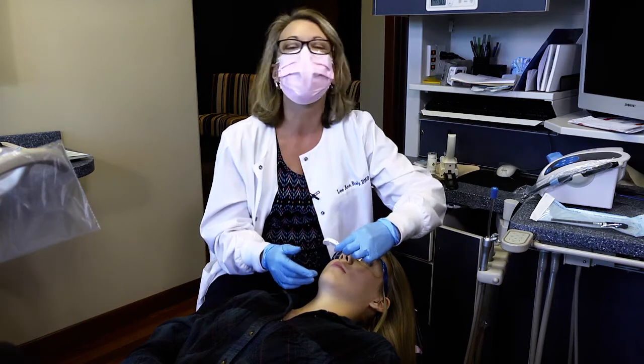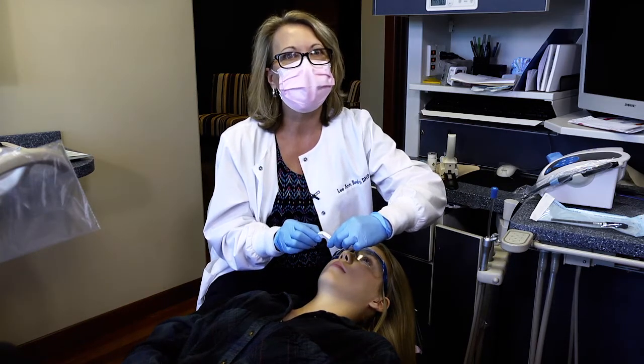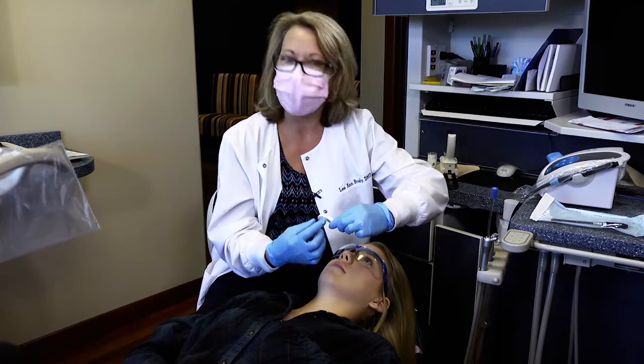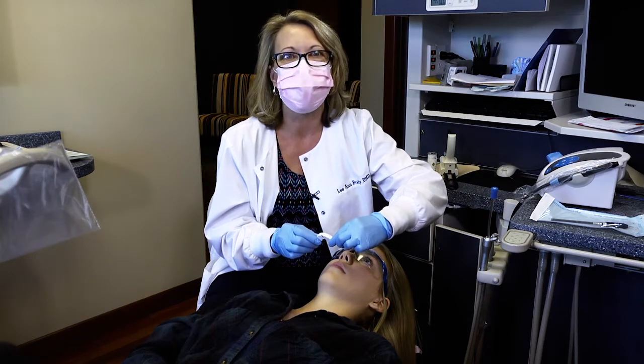I want to make sure this anterior flange of the quick splint is as close to the labial of her upper teeth as I can get it without actually touching her teeth — I need some of the bite registration material on that labial. When I ask Jenna to bite, I'm also seeing how her lower teeth come in contact with the quick splint. I want to make sure back teeth aren't touching and that I'll get even contacts on both sides once the material is set.